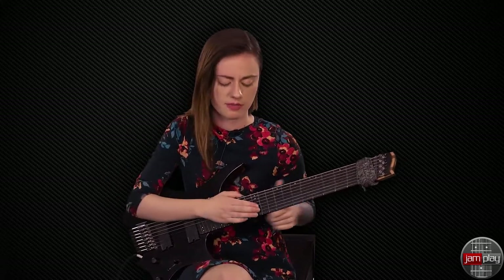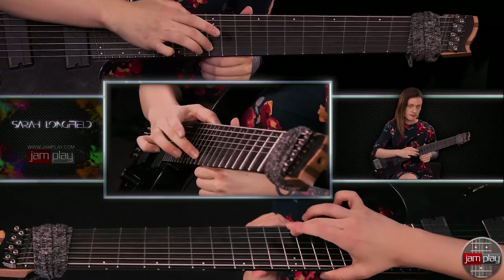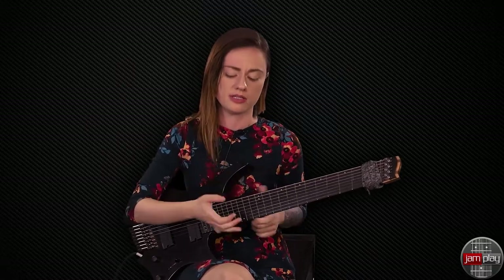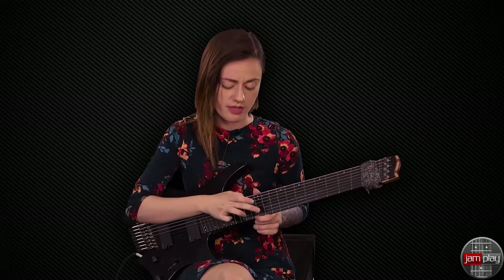It's 4/4 for the first four bars with dotted quarter notes and it's going to sound something like this. It's just really simple. I break it down to the very basic tapping stuff — I'm hitting the high E on the 12th fret with my ring finger, then the 12th fret of the B string with my middle finger, and then the 12th fret of the G string with my first finger.